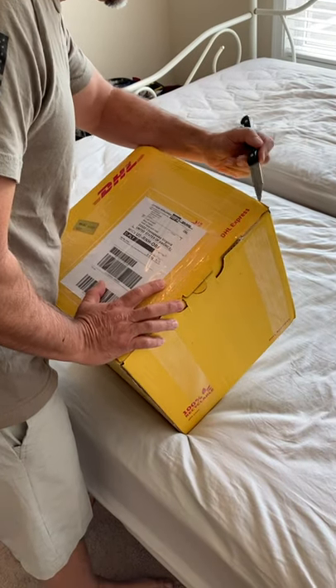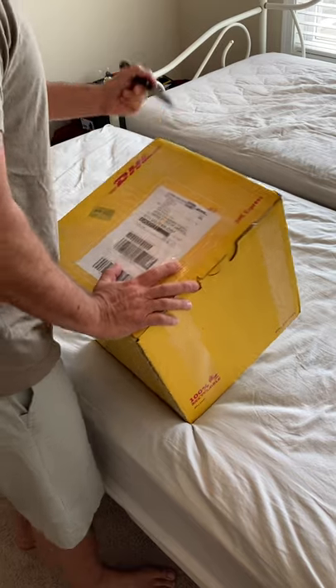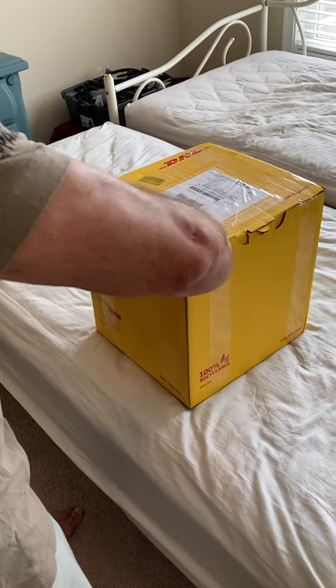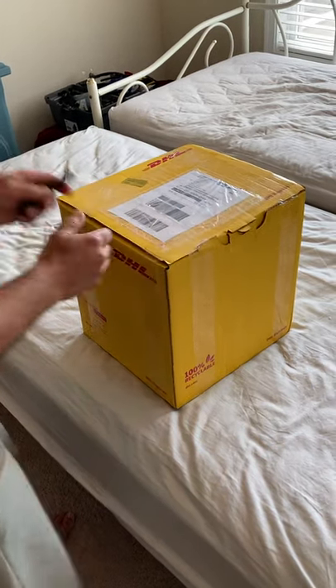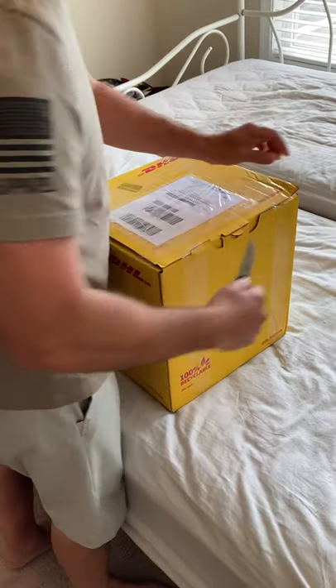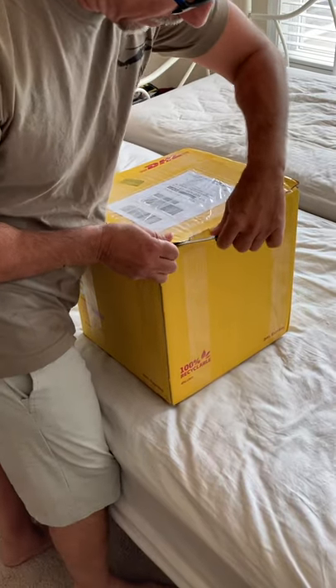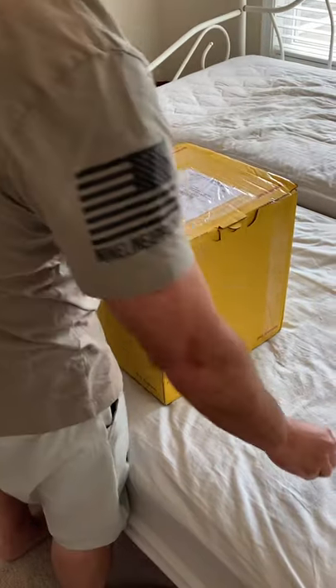We're having an unboxing today of the NorArm tactical shirt and pants. They used DHL, which was incredibly fast from Norway to Virginia in the United States — it took two and a half days basically.